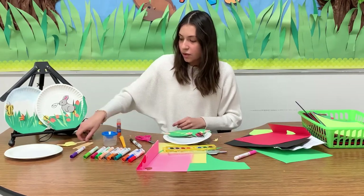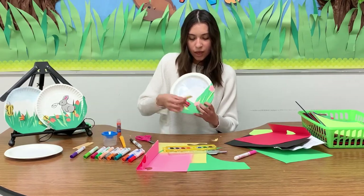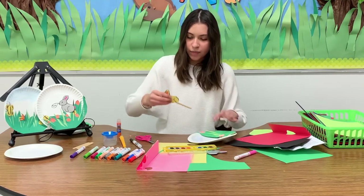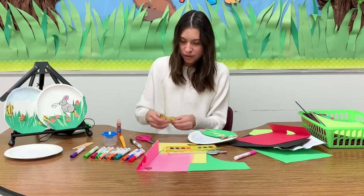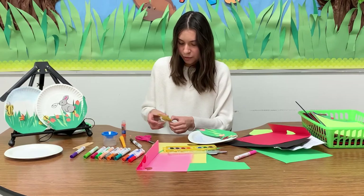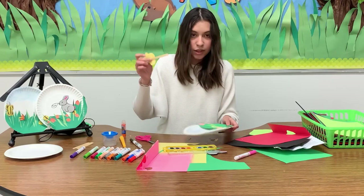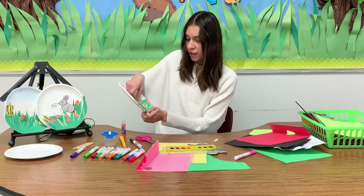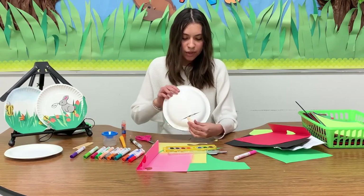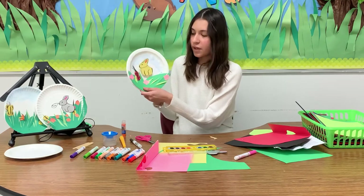Next we have the bunny, and for this you're going to stick the bunny in that hole we made in the beginning. Mine came off — let me just add some more glue. If you have the same problem where it gets off, just add some more glue and let it dry. So we're going to stick it in the hole we made in the beginning, and there's just going to be a little popsicle stick sticking out in the back. Now it's going to be more interactive and fun to move.